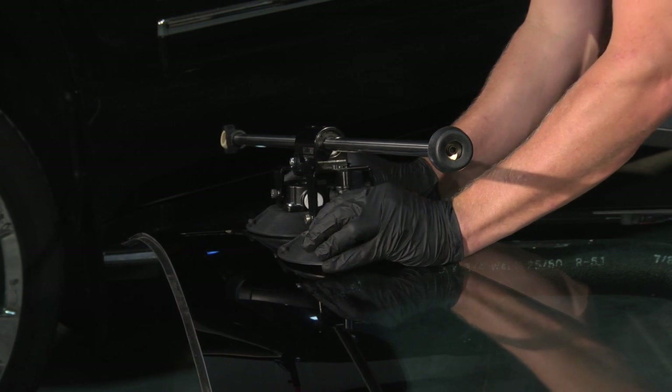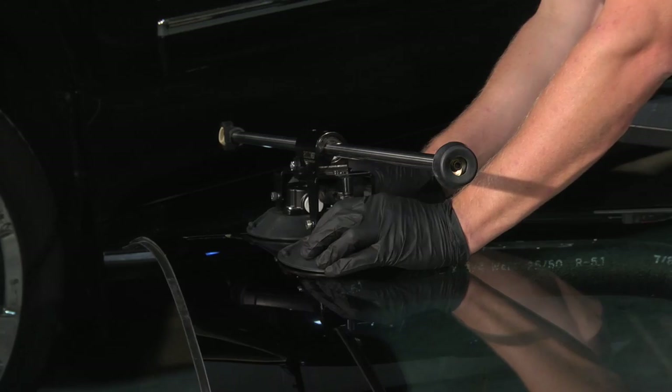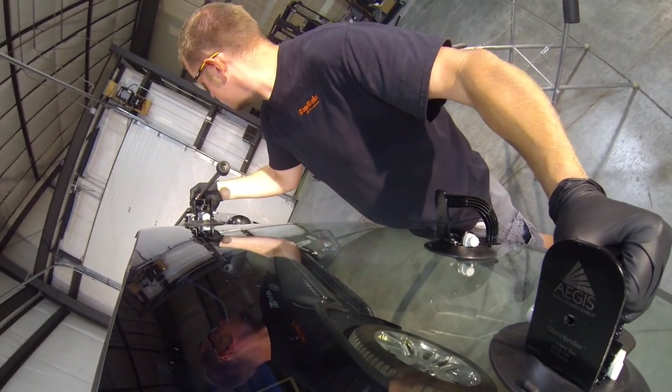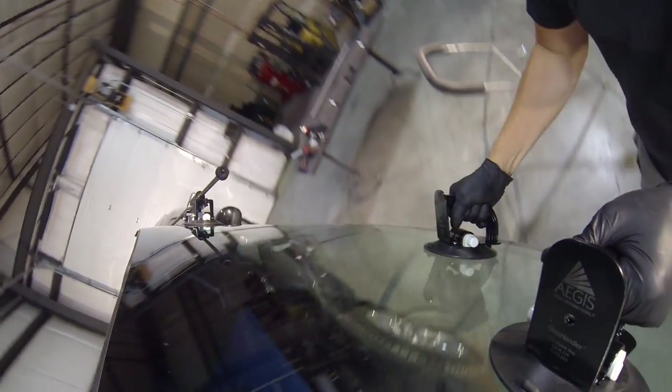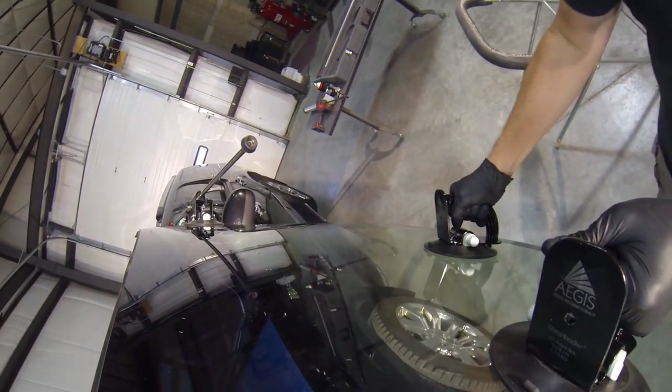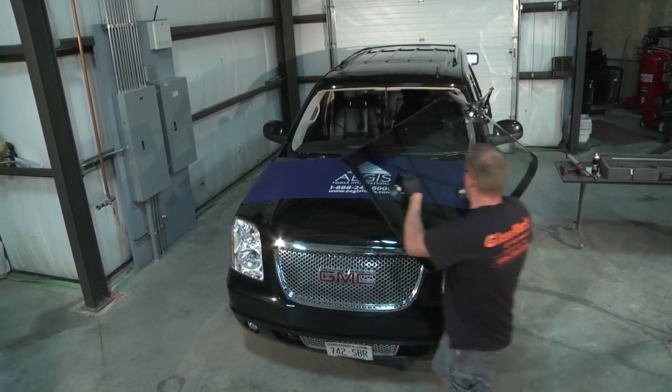Solo Neal's windshield support apparatus also uses suction cups for attachment to the glass. The bearings in Solo Neal's windshield support apparatus allow both axial and rotational movement of the assembly. The support rod's length allows you to walk around the front of the vehicle without reaching or straining.